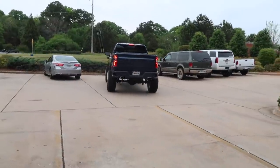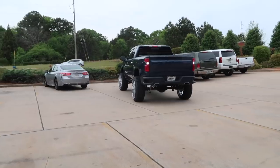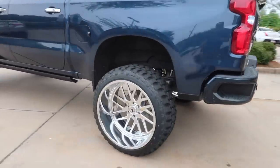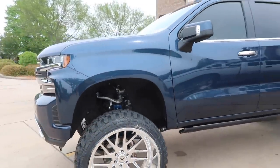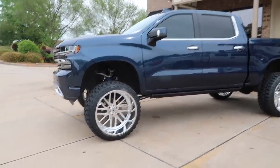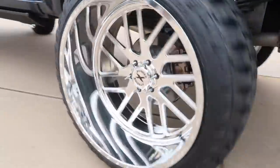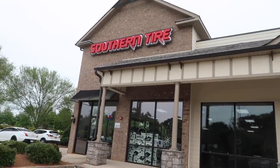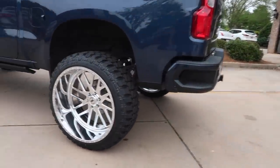The blue one is finished up: nine-inch McGaughy's lift kit, 26 by 14 Extreme Forged, 37 1350 Fury MTs. Absolutely beautiful. Shout out to Kickback Legends and Ty — super nice guy, beautiful truck, chrome spike lug nuts. We're out in front of the Southern Tire building, the most iconic Instagram picture spot in the nation.